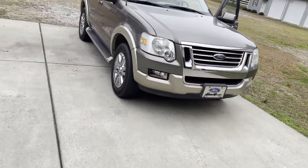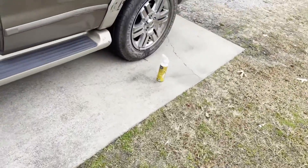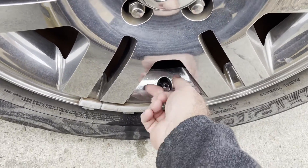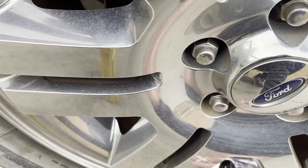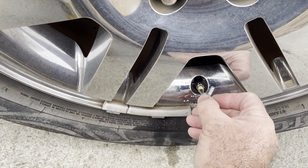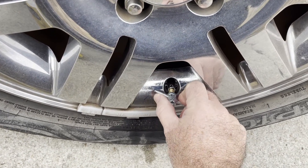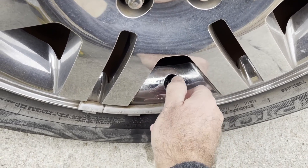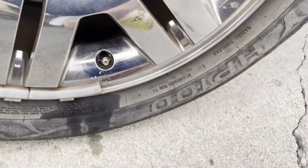We are going to attempt to tighten this one up and see if it leaks — maybe it just needs to be tightened. Just take the tool and stick it in the middle and give it a good tightening. You can see the whole valve stem's turning, but it's tight now. Once we get it tight, we're going to spray some soapy water and see if it leaks again.